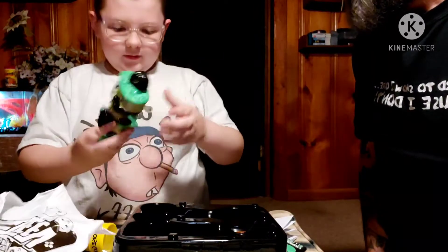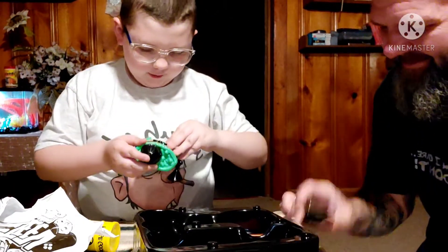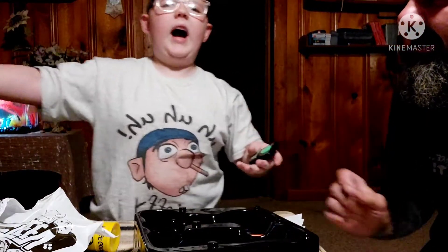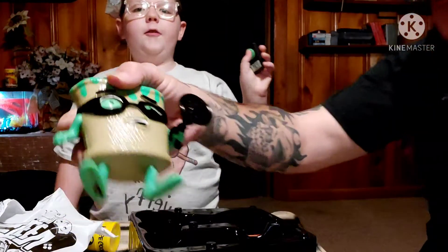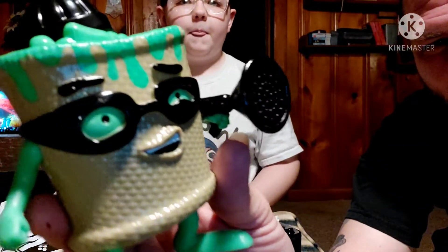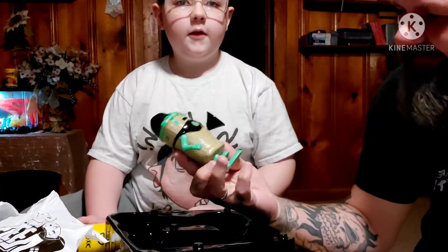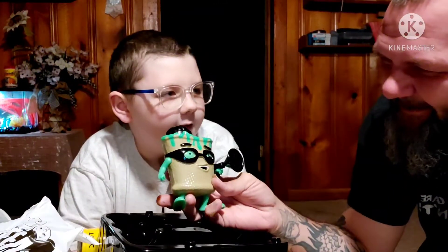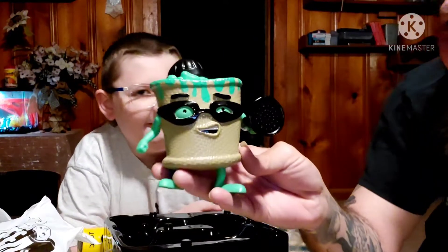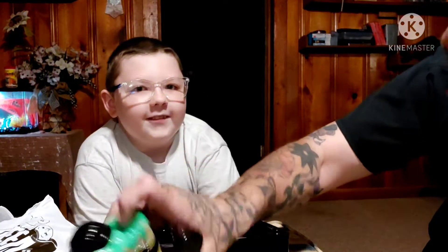Holy crap — that is awesome! Look how big this sucker is. It's the big bag of beans. It's a hide-and-seek thing. You hide it somewhere in your house and then you tell the person to go look for it. And you do this — so it'll fart and it'll lead them to it. Do it again so they can hear it. Who farted?! This thing did, and it stinks. That's pretty cool, that's awesome. I think he had Taco Bell.